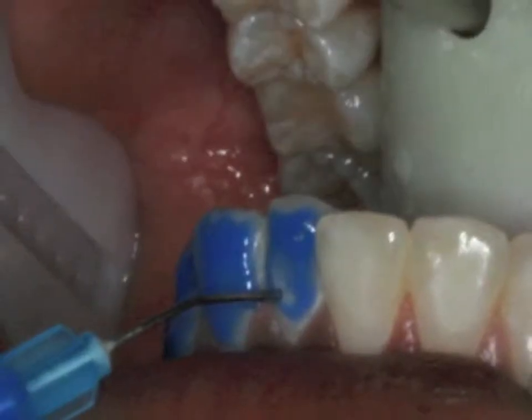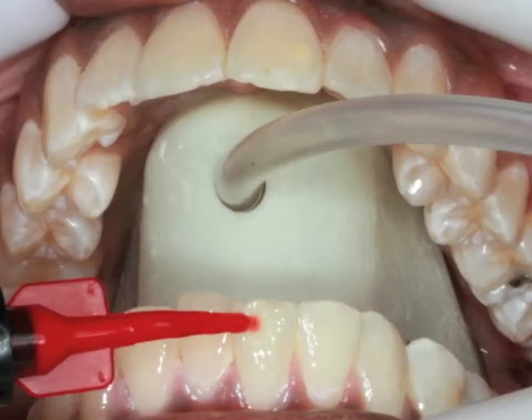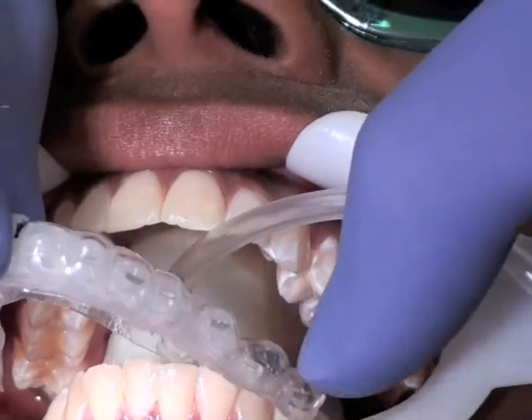The entire facial surface of the tooth is etched with Opal Etch, which is self-limiting and does not allow etching too deep. Opal Seal is painted on the rinsed and dried tooth surface, then air thinned.